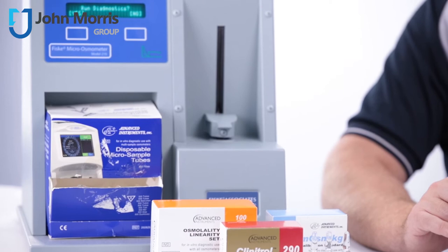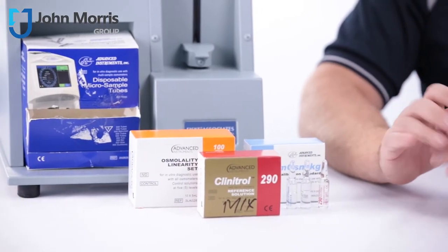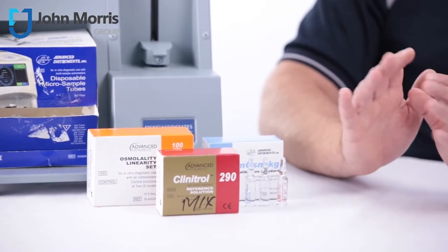The Fisk osmometer uses a freezing point depression technique, which is the standard technique used to measure osmolality by all high quality osmometers. This gives you the total solute concentration of an aqueous solution.